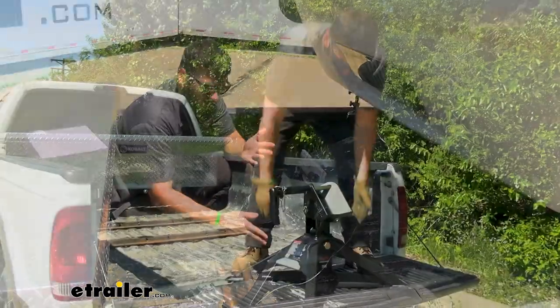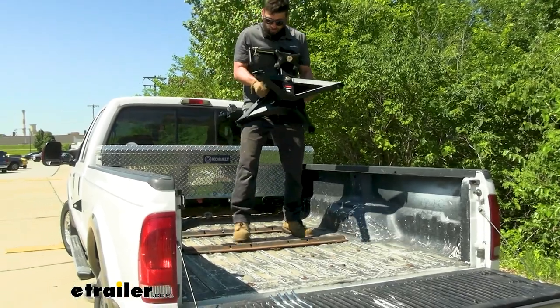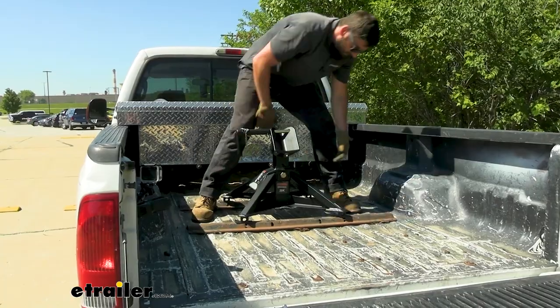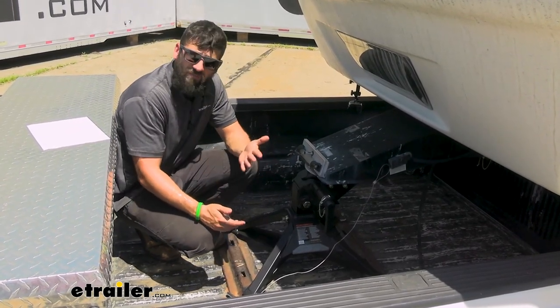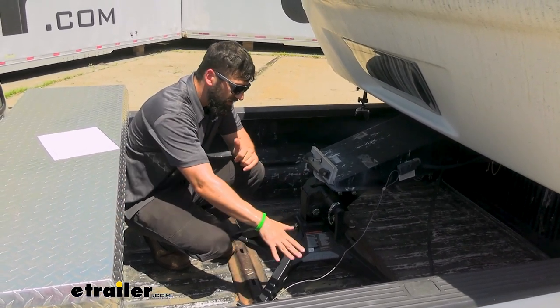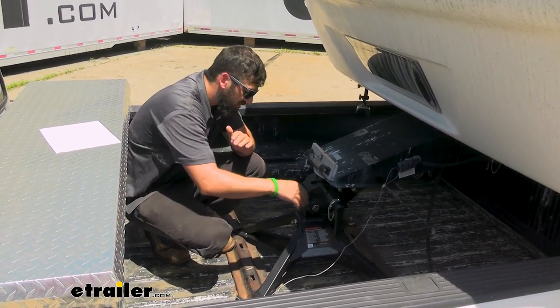One of the key features of this particular fifth wheel hitch is the weight. It's easy for one person to get it in and out of the truck bed by themselves without extra help. That's one of the number one complaints we get about fifth wheel hitches — they're just too heavy to get in and out of the truck bed. And if you want a nice clean bed, you do have to remove it.